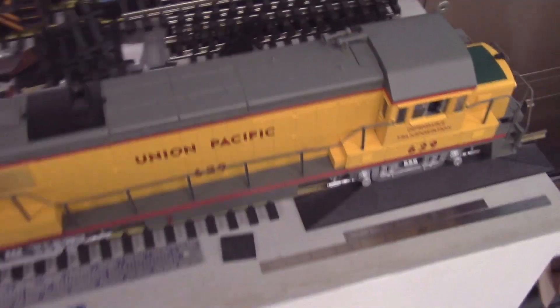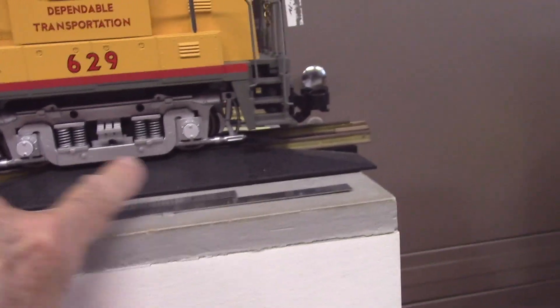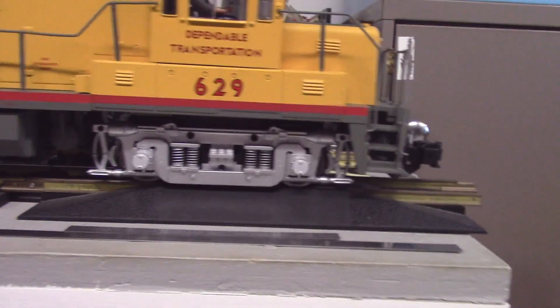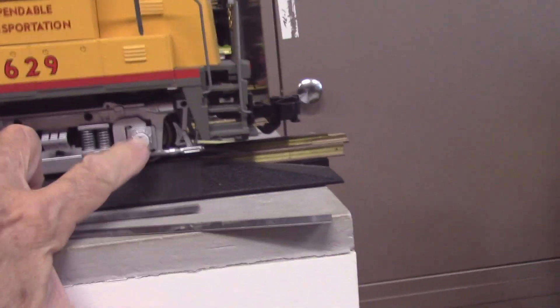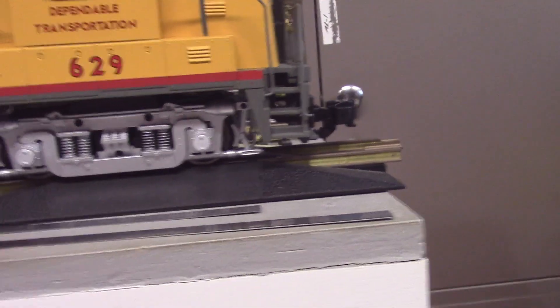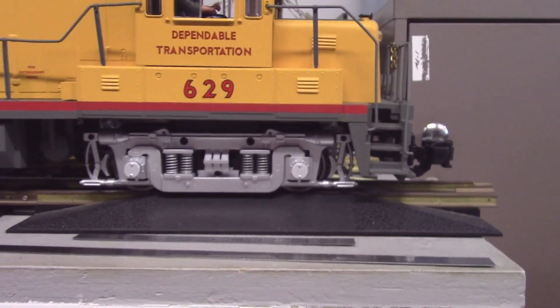This Union Pacific U25B is a later production unit, and it happens to have factory ball bearing trucks where the truck is rigidly mounted and doesn't rely on spring suspension to support the truck. The early ones had axle tips that would go in the side frames with a brass bushing and electrical pickup there.